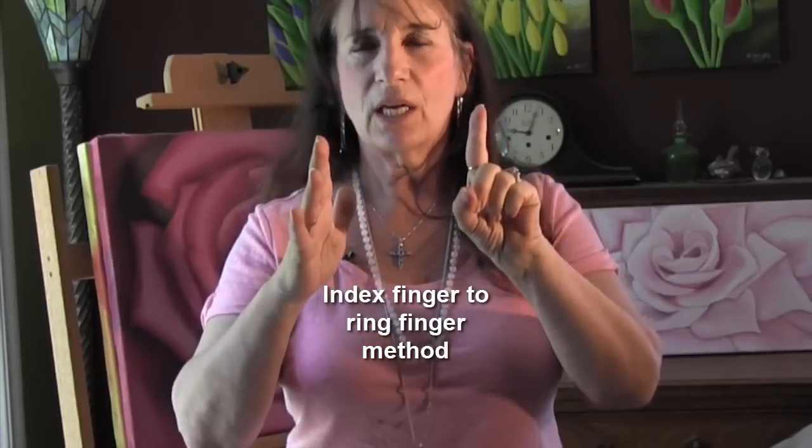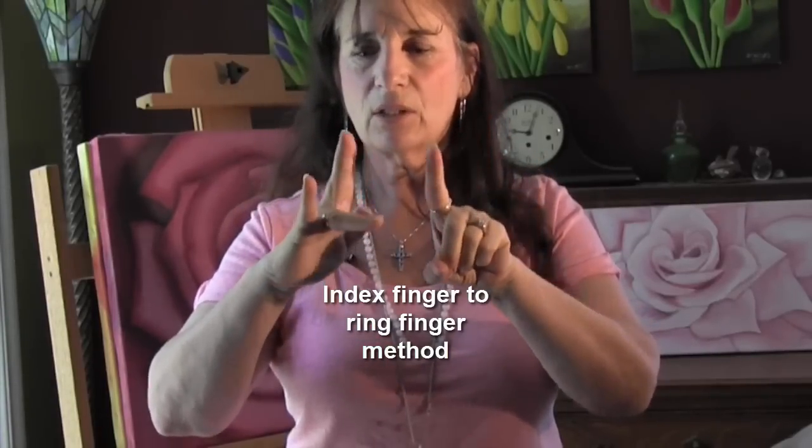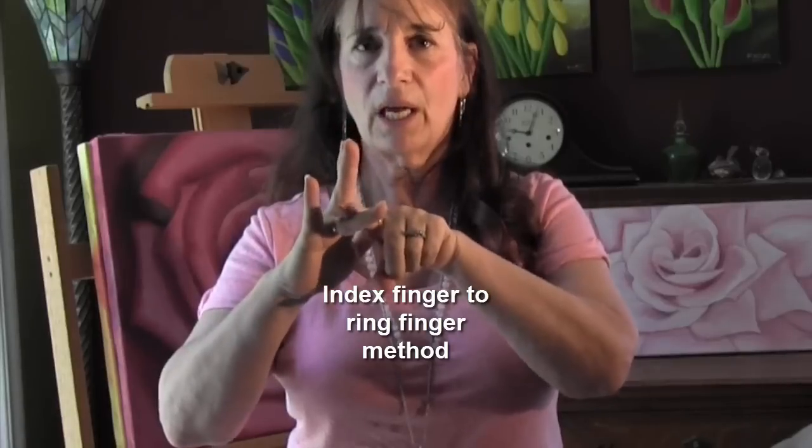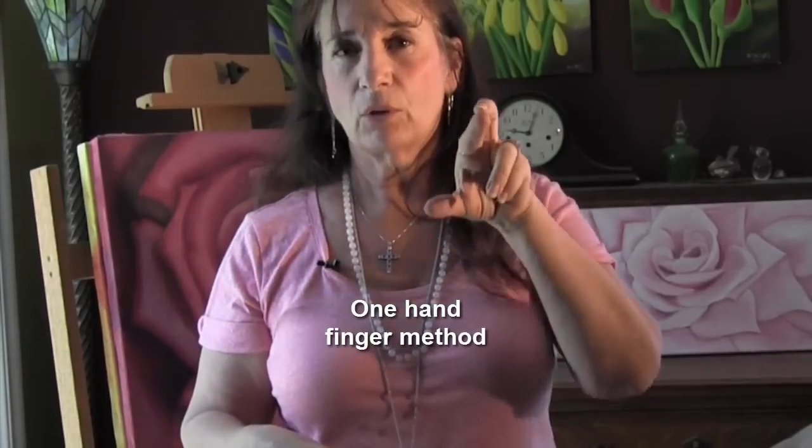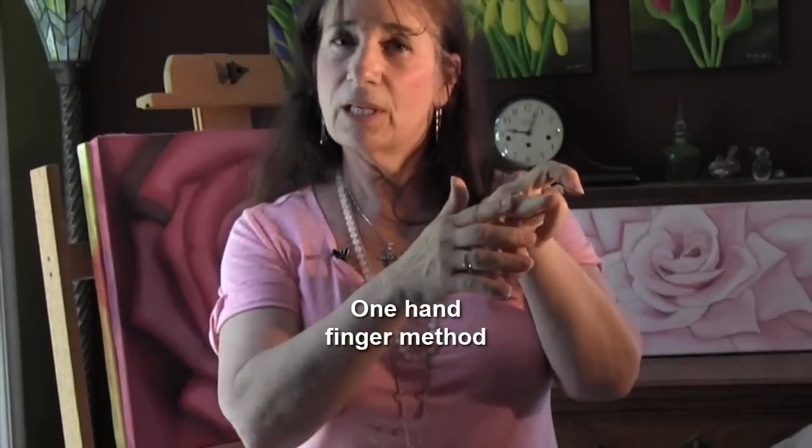Another one is to use the index finger of your left hand on the ring finger of your right hand. When you push down, this is a yes, and a no is when your finger gives out. A very convenient one using only one hand is keeping your index finger strong and pushing down with your ring finger — this is a yes, and that's a no.